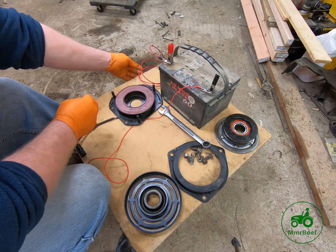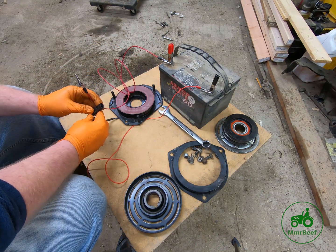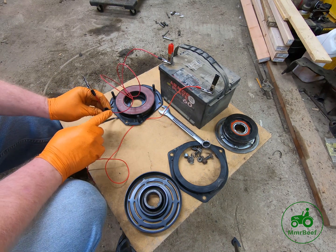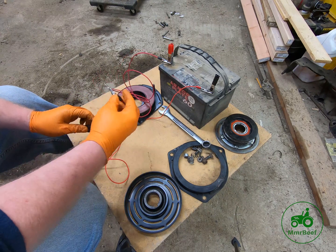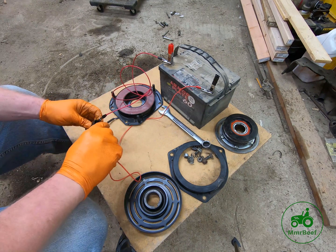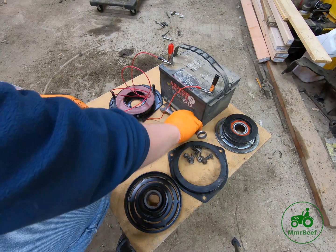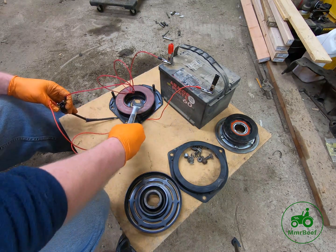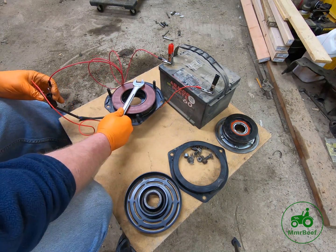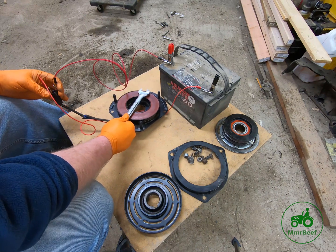Depending on whether you have a single-wire or double-wire clutch — if you have a double-wire you can just use either one of these pins — you just take the leads and put them in there, being careful not to touch the other one. Hopefully the battery has juice. Then you take your wrench.